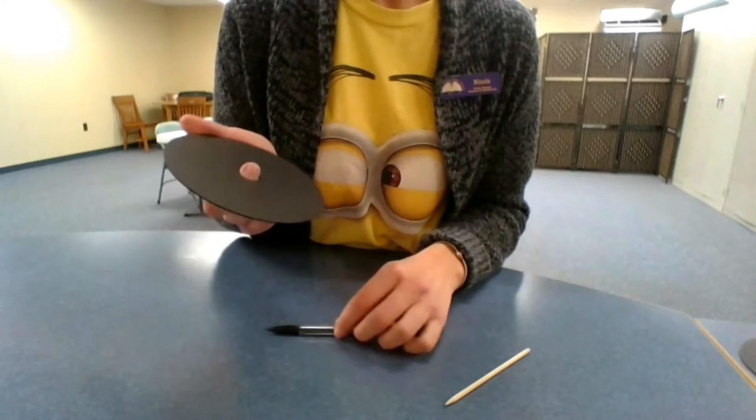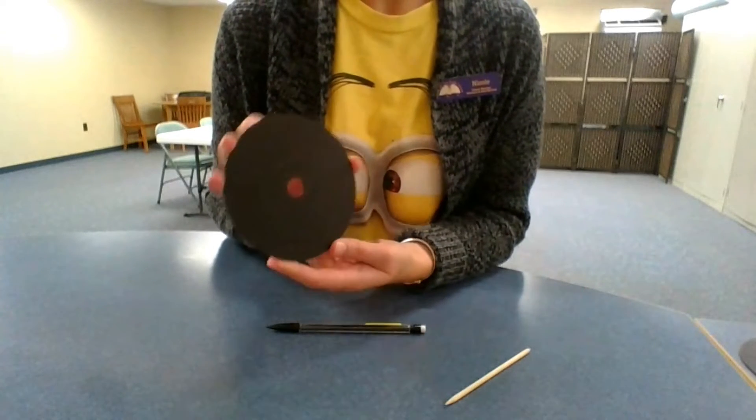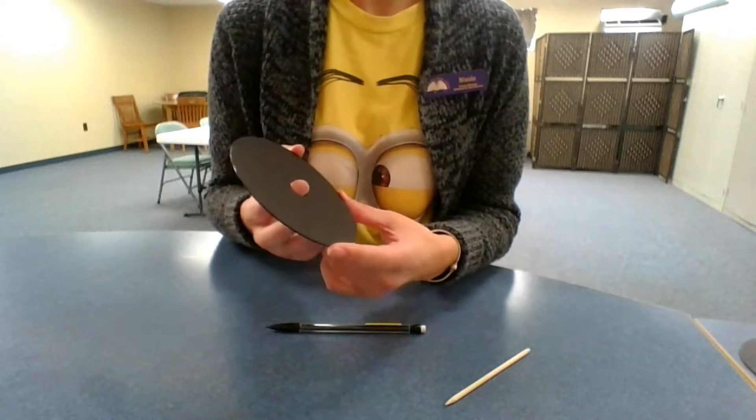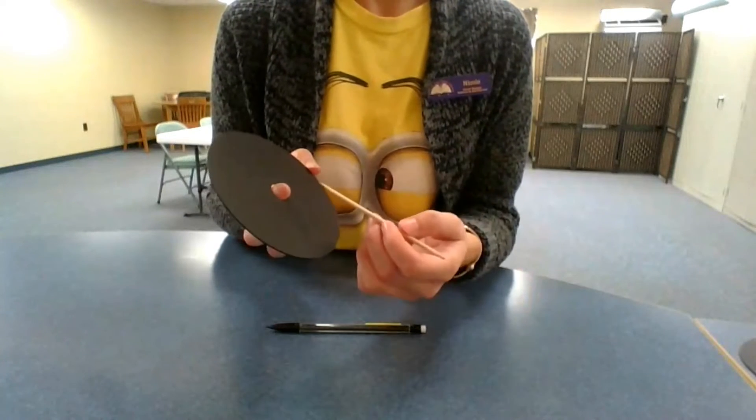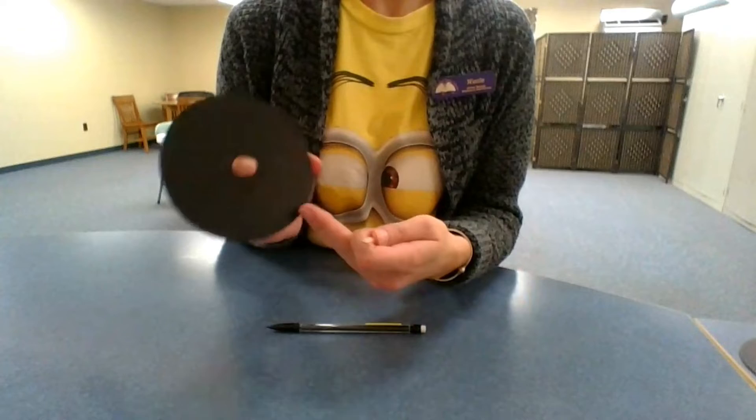Now that you let it dry, you only need to do one coat. You don't want to do too many coats because then it's hard to scrape off the design if it gets too thick, so do one coat.